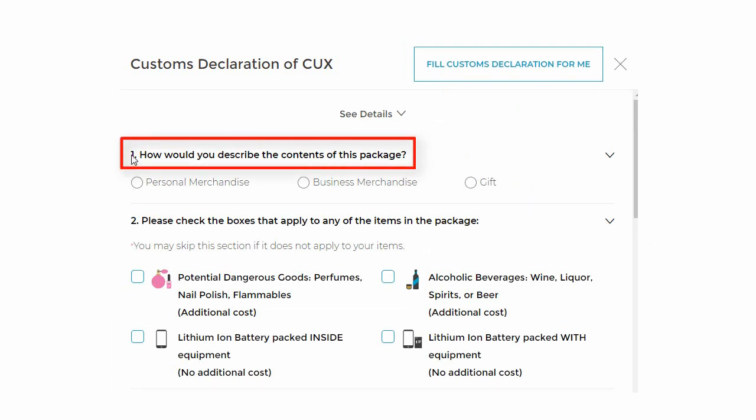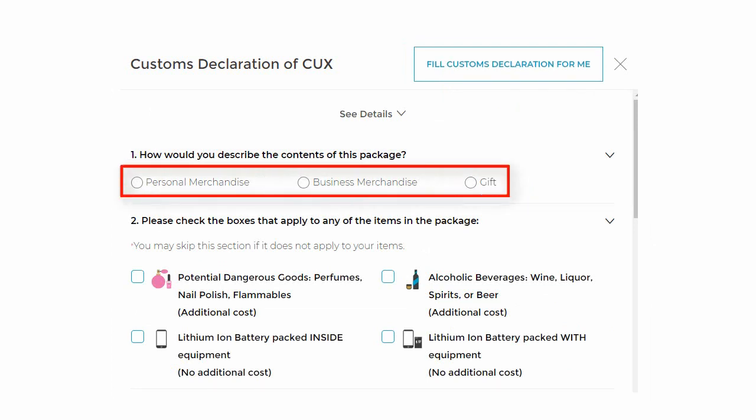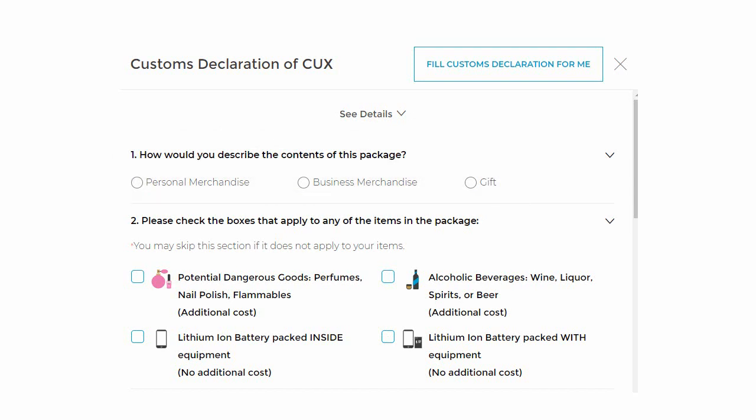We will start filling it out. The first section is: How would you describe the contents of this package? We have three options here. The first one is Personal Merchandise — this means you bought the product and you are shipping it to yourself or to someone else. The second option is Business Merchandise, which is when you purchase something for your business or organization. The last option is Gift.